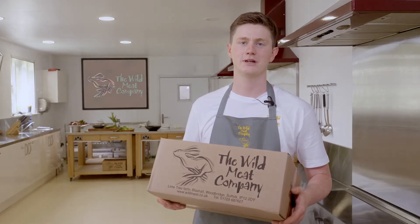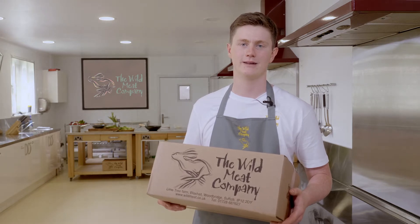In the box, you'll get all the ingredients you need, along with a handy step-by-step instruction card. Better yet, I'm here on your screen to cook along with you and guide the way. Let's cook.